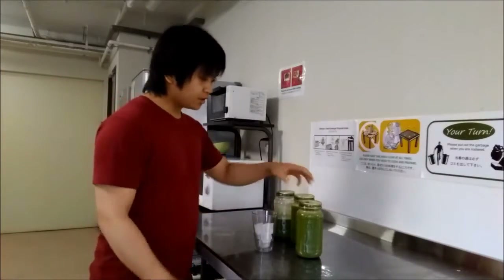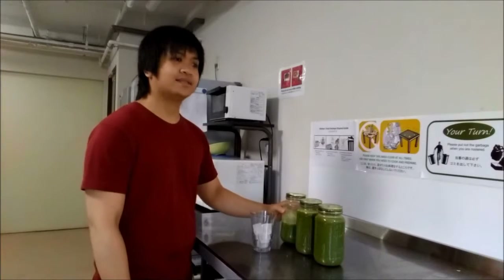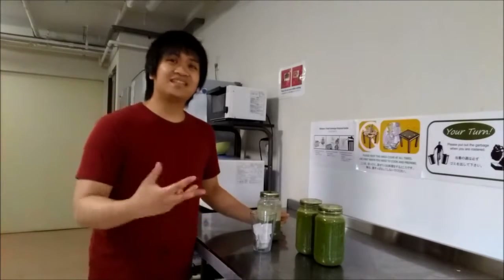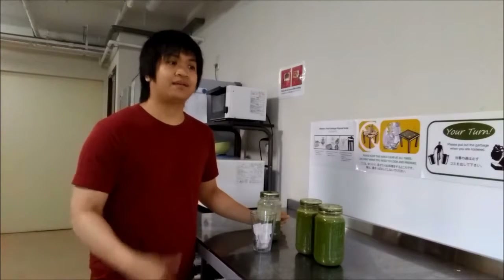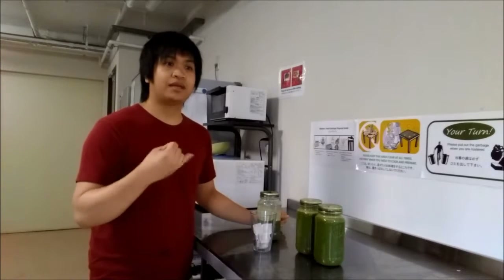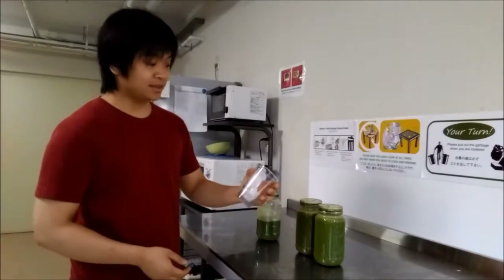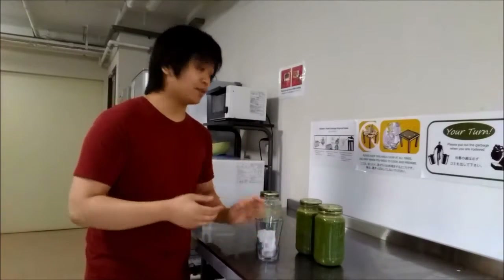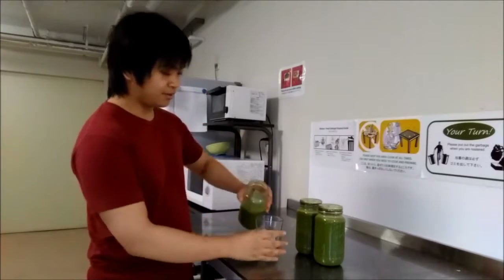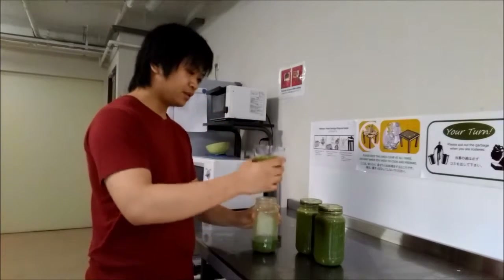Alright, so all done. I made about two and a half jars of juice. If you're going to make this at home, it's not going to taste the best. So if you don't like bitter drinks, either add more carrots, apples, or take out the bitter melon. What I like to do to make it easier to drink is just have a glass, put some ice in — it always tastes better when it's cold — and then just add the juice to that.